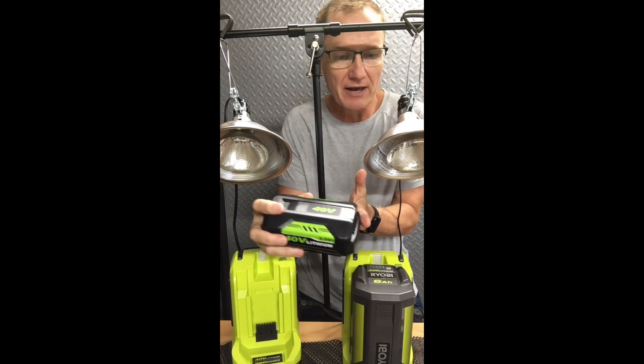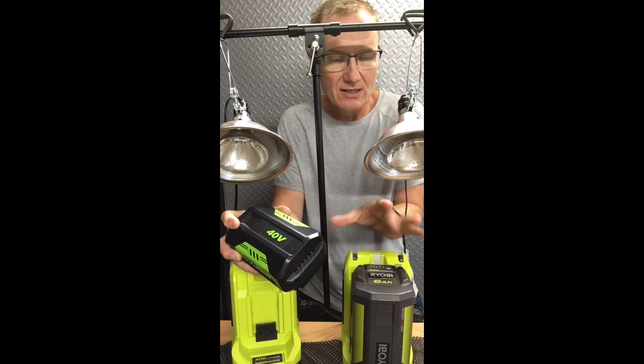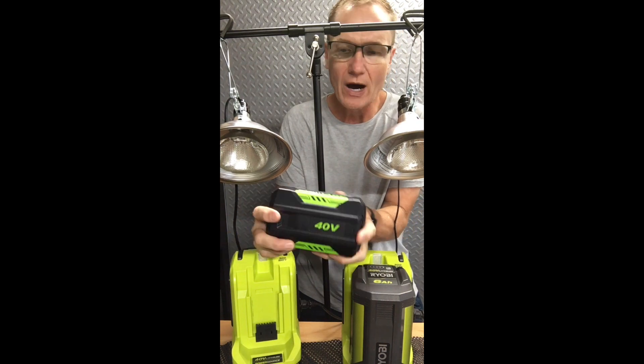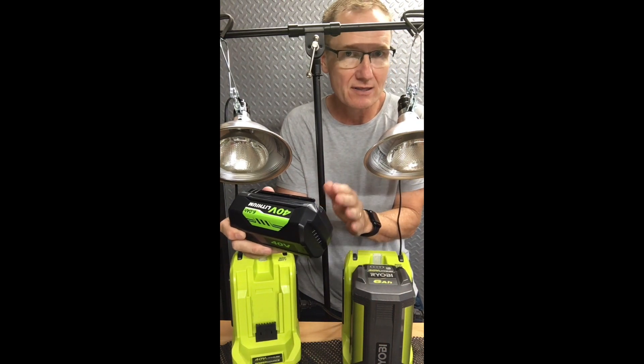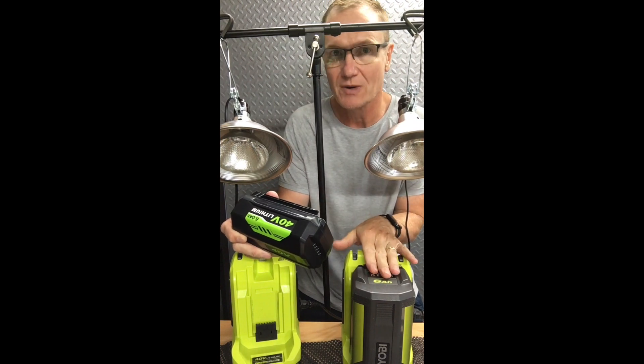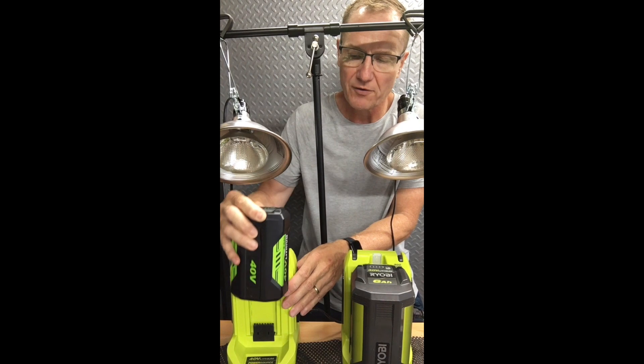It is a 6 amp hour battery, which is equivalent to the one on the next inverter — that one is a genuine Ryobi battery, also 6 amp hour. When you look at the wattage on the batteries, the Ryobi says 216 watts, but there should be a little bit more power in this off-brand one from Modisette, which is rated at 222 watts.